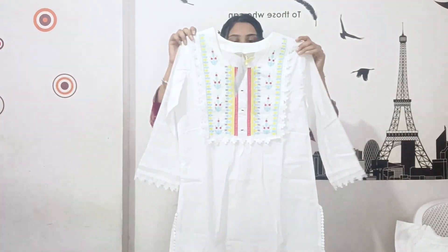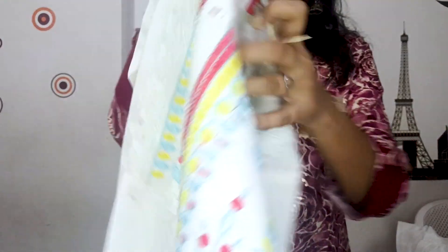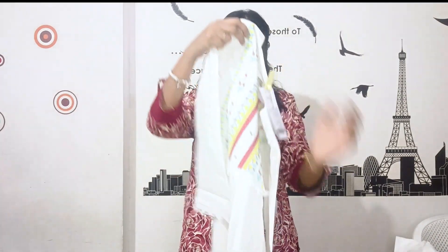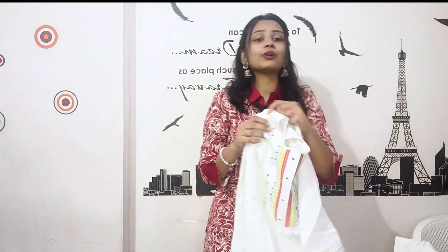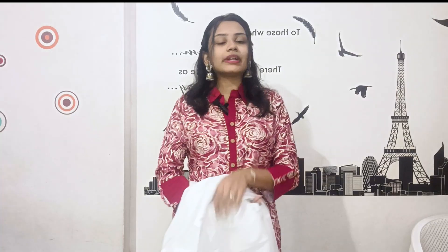Next is this white kurta set. The neck work is full embroidery. The pattern is also a U-shape, and there is a slit on the side. In the front, there is a lace on the side. It looks very nice. This is the bottom — there is also a lace on the bottom.